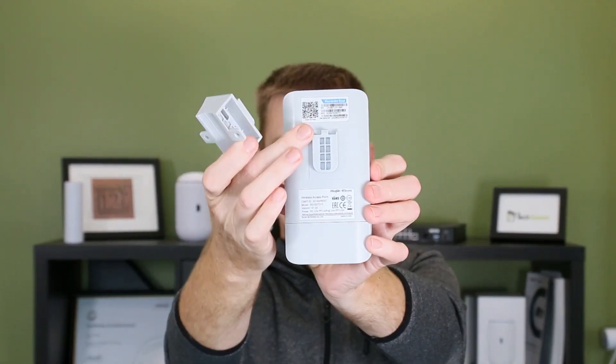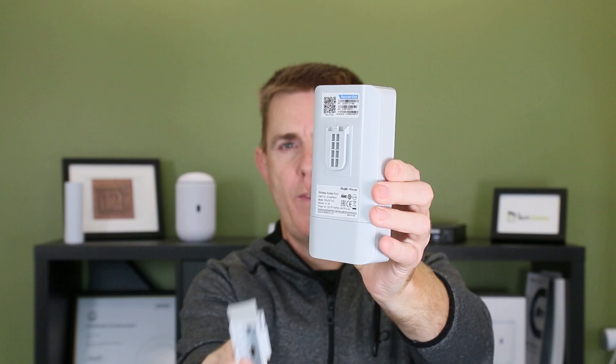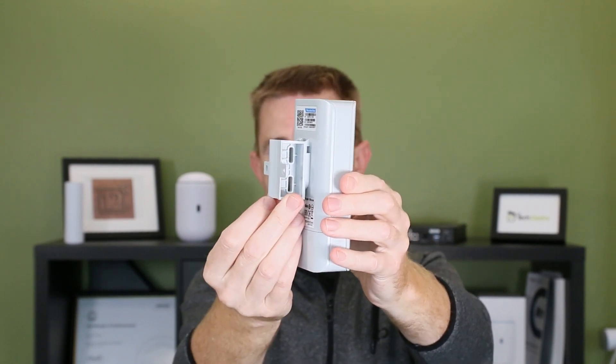Let me show you how the device fits together. Once the bracket is on the wall, there's a groove on the back of the unit and you can just clip the two together — and it's in place. So in summary: two units in the box, already paired, three years warranty, no extra software needed. Simple and easy.